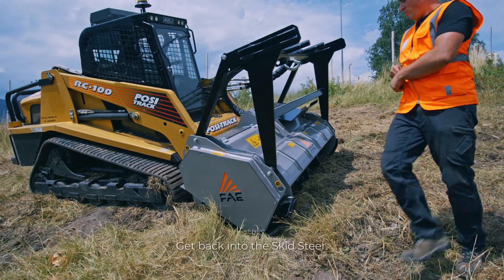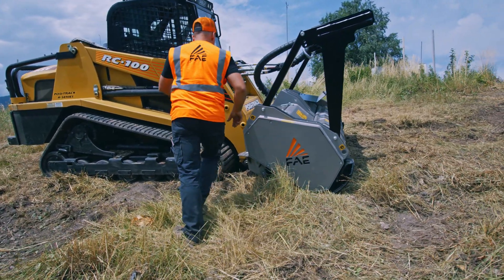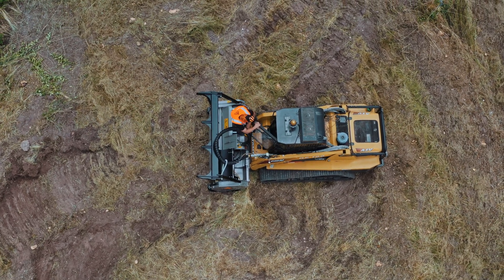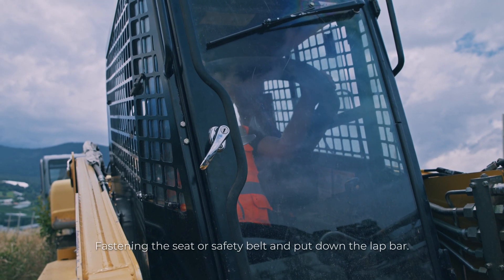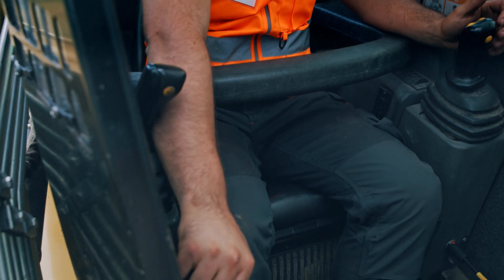Get back into the skid steer. Fasten the safety belt and put down the lap bar. Put the engine at top idle.